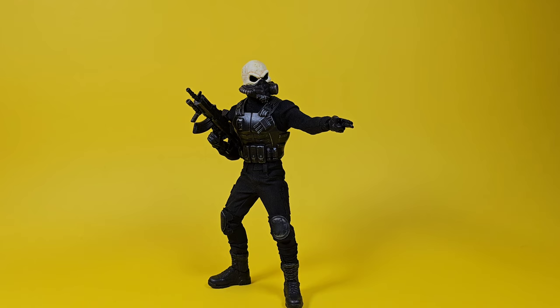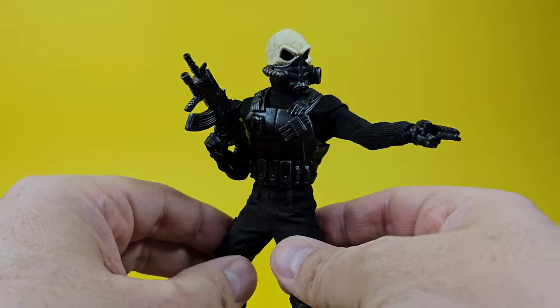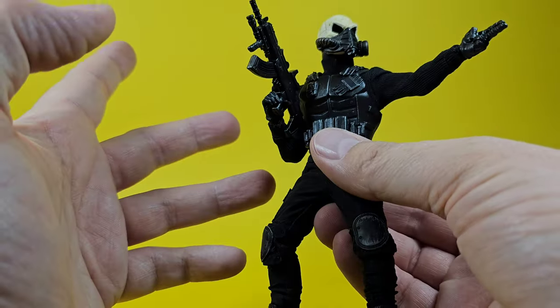Here's the Skull Sergeant outside of the packaging, and I have to admit he's not a bad figure. I do like the style and the design — I like the skull and the extra paint and dirt that's added to it. I think it's a pretty cool looking figure overall.